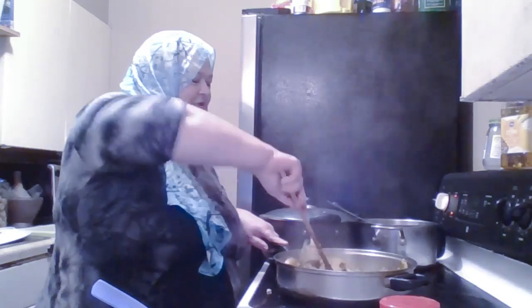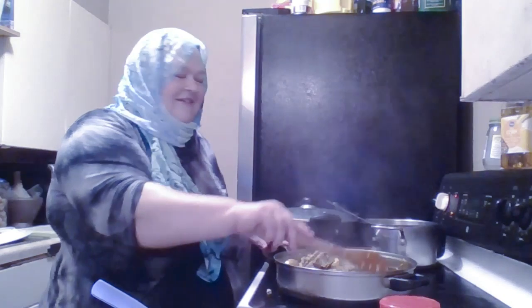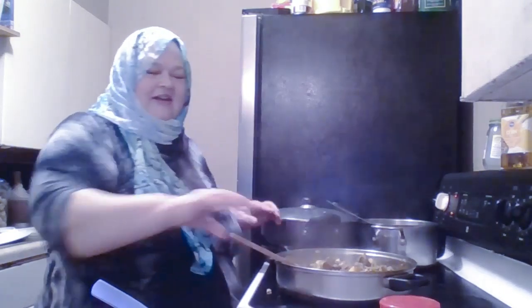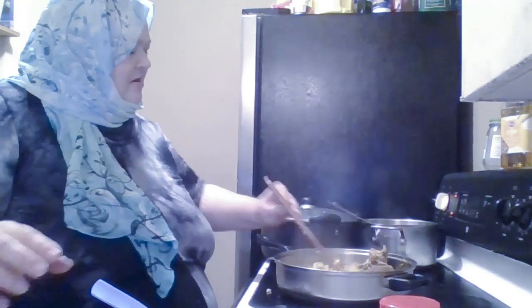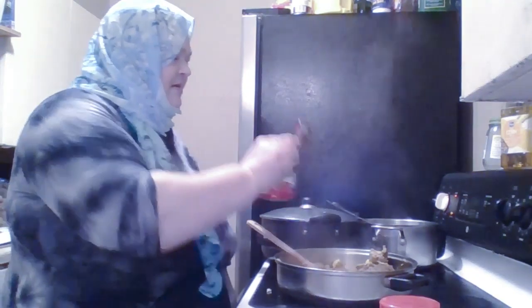I would not call this stew — this deserves more. I think it's more like a curry, because it's so thick and hearty. The lamb has browned enough now, and it has all that brown stuff stuck to the bottom. So now I'm going to put about one tablespoon of tomato paste, and that's all the tomato I'm putting in there.